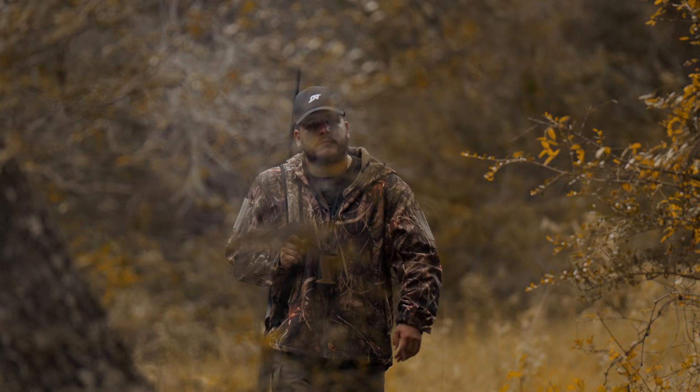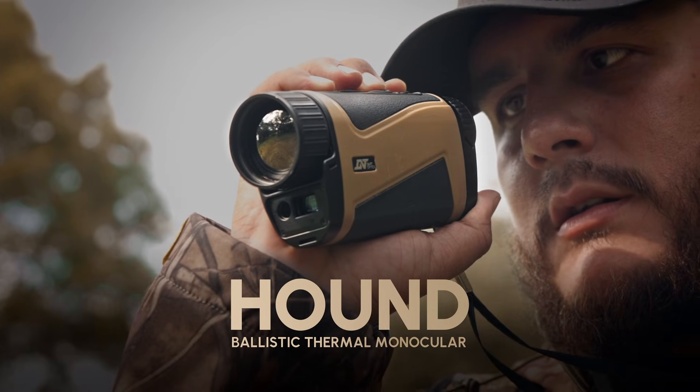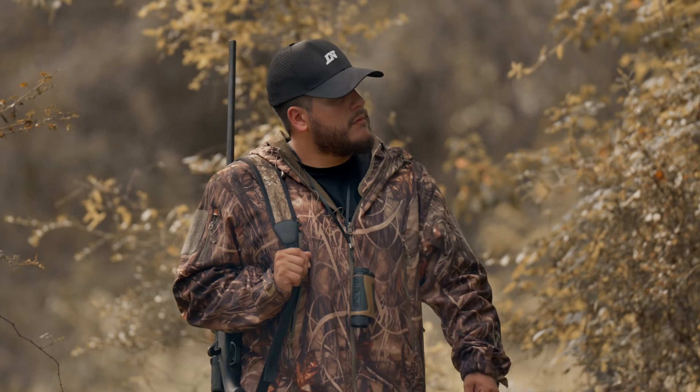This hunting season, rule the wild with the ultimate thermal binocular. Meet the Hound, a compact, glove-friendly device packed with performance-driven features.